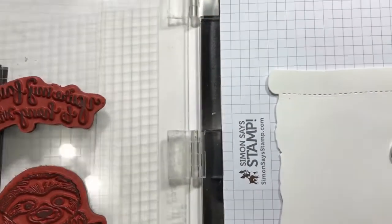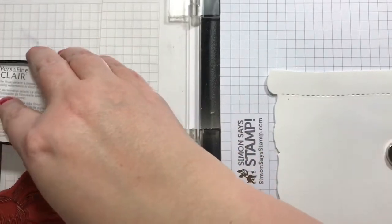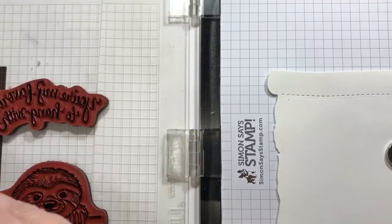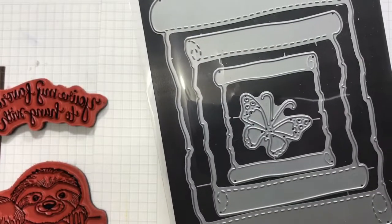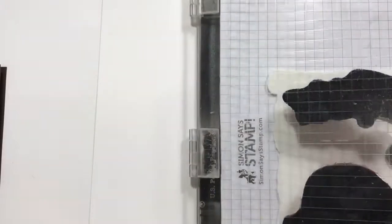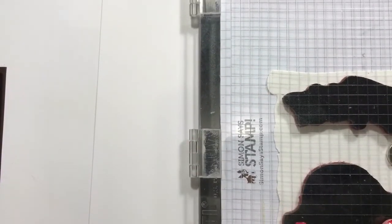I just kind of wanted to show you what theme we are doing. I'm using a sloth stamp set from Unity Stamps, and I'm using these little dies from Penny Black. I kind of feel like the scroll just reminds me of like Santa's list or something — that's why we're doing that.